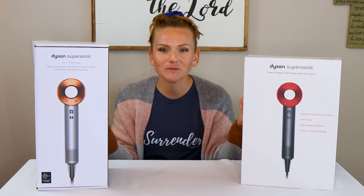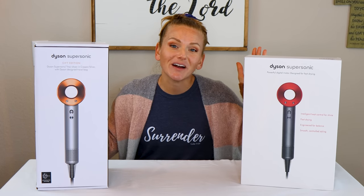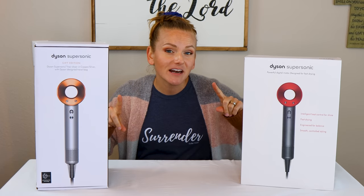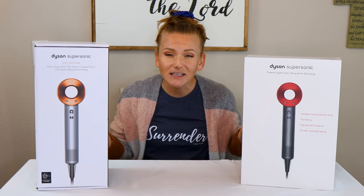Hi guys! Welcome to my dining room table. Here we are. You may have guessed by the title of this video and the two boxes of hair dryers sitting next to me — today's video is going to be a little bit different.